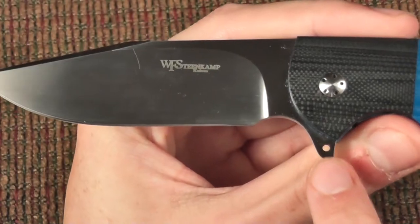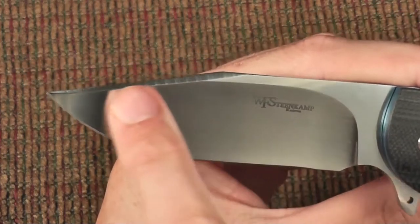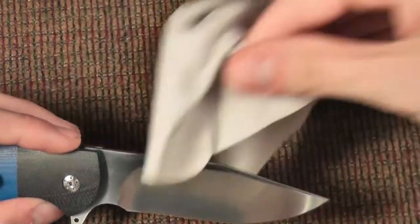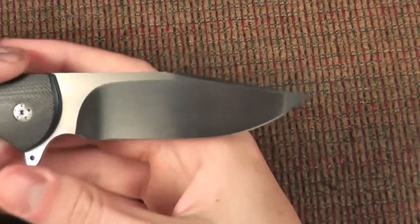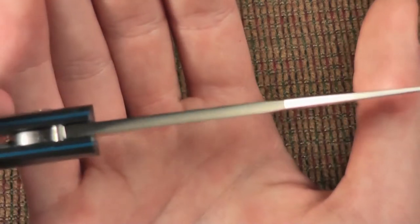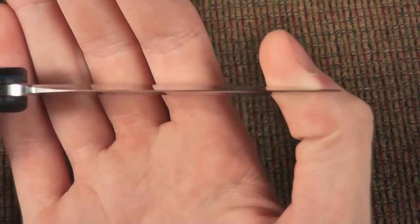It's somewhat difficult to keep fingerprints off of it — I probably should have ordered it with a DLC coating or stone wash finish since I am going to be carrying it. Maybe I'll order another one with that finish. But you can see it has an absolutely fantastic finish. No jimping or anything on this knife, and it doesn't really need it. Very thin grind.